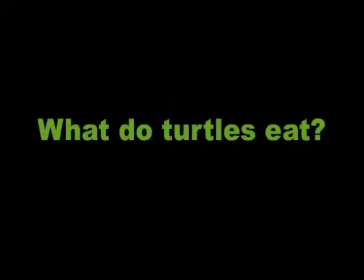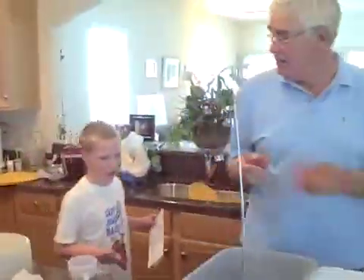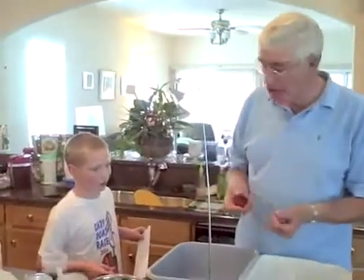What do turtles eat? Ground meat. Ground meat for the turtles? Turtles eat ground meat.